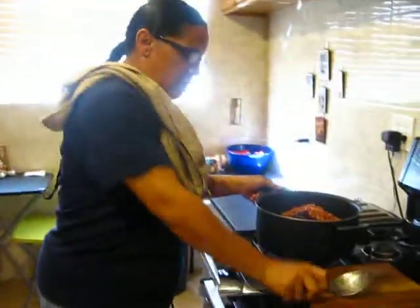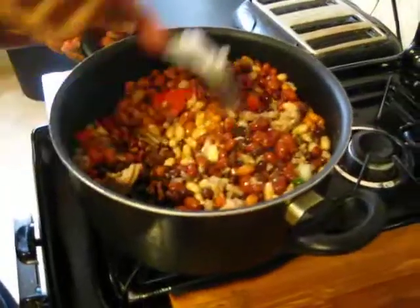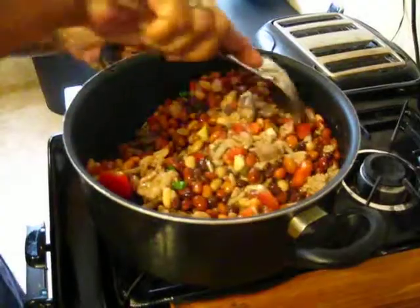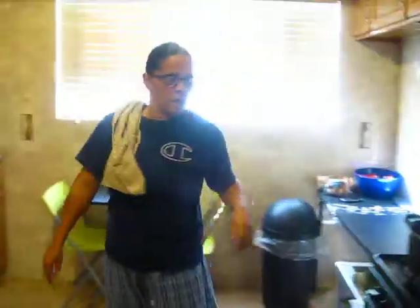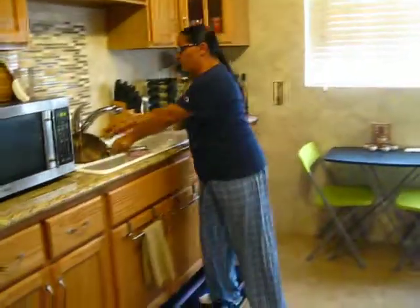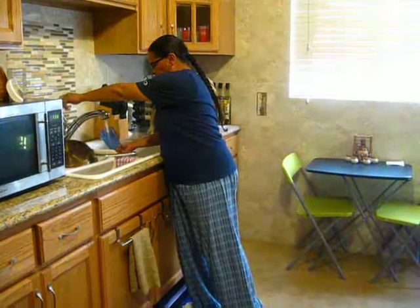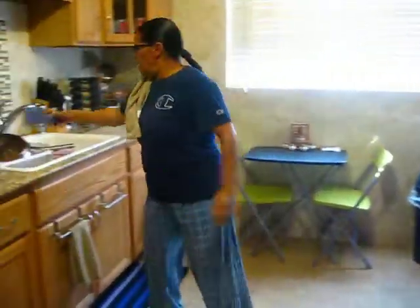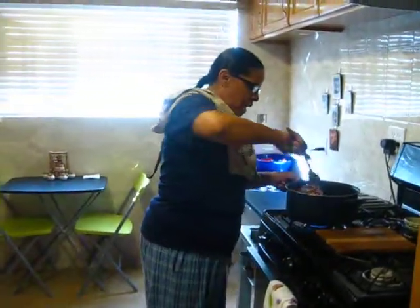We're going to go ahead and mix everything together — we've got beans, we've got this wonderful meat, and all these seasonings. We're going to let it simmer for about an hour or so. What I'm going to do is add some water, put it in here, and let it boil. After about an hour, we're going to come back and show you the outcome.